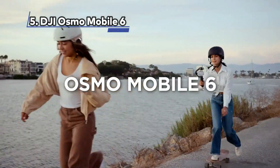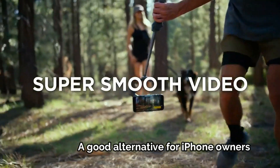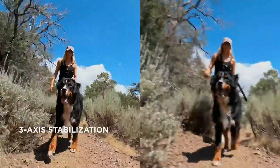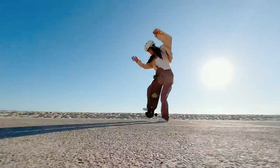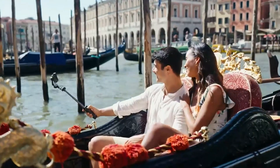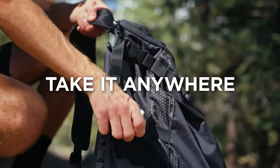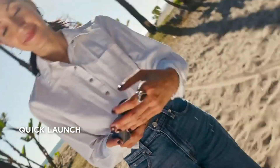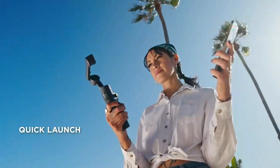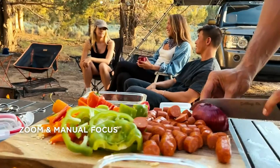At Number 5: DJI Osmo Mobile 6, a good alternative for iPhone owners. The DJI Osmo Mobile 6 offers a comfortable and effective solution for iPhone users who prioritize grip and extended filming. The gimbal's ergonomic design makes it comfortable to hold for extended periods, ensuring a secure and stable grip during filming. It effectively smooths out bumps and vibrations in videos, resulting in smoother and more professional-looking footage. The gimbal securely holds your iPhone in place with a strong magnet and a user-friendly clamp that doesn't require precise balancing.